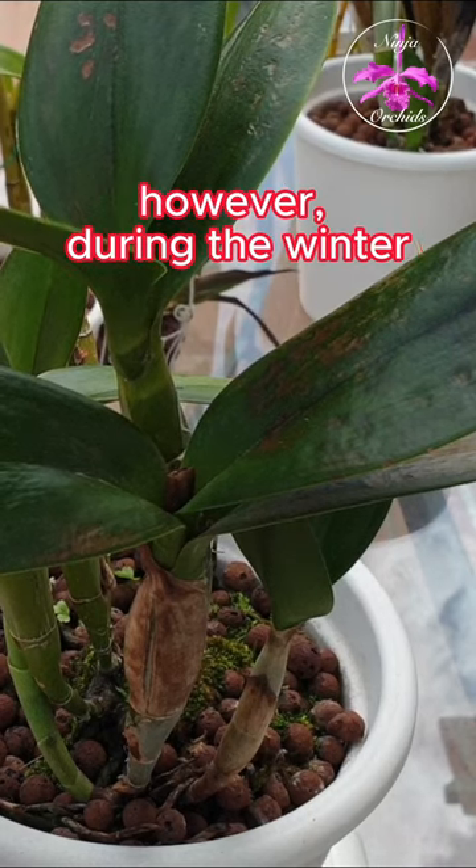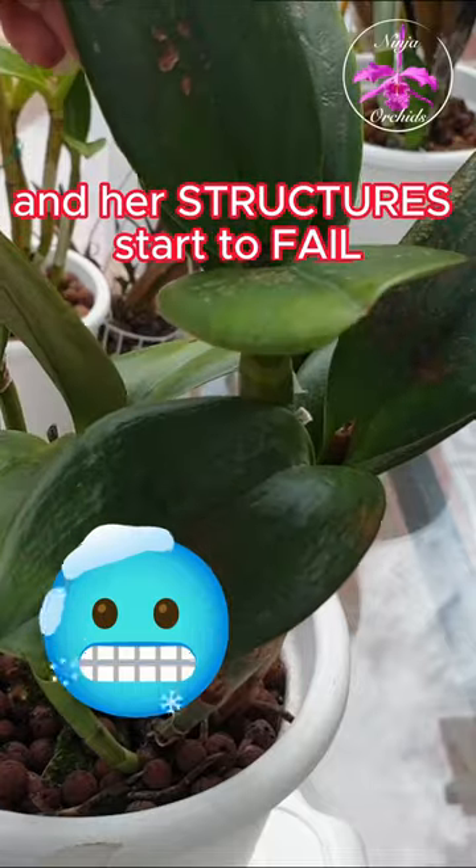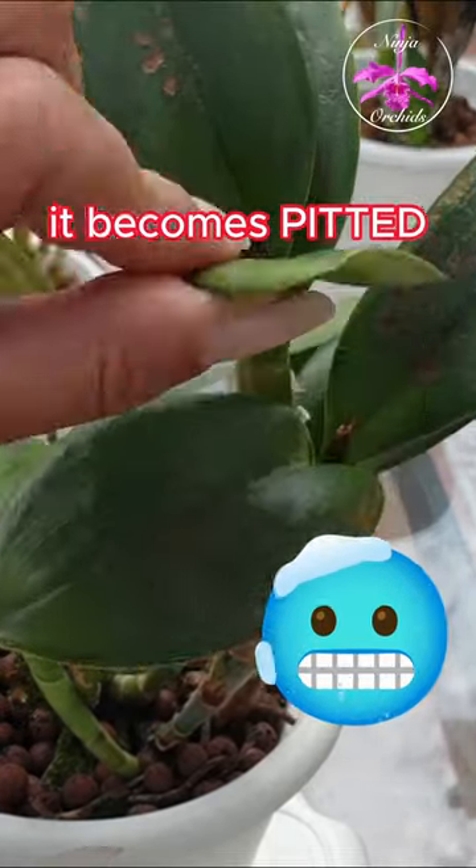This orchid is a warm grower. However, during the winter, it gets too cold and her structures start to fail. The cell structures in the leaves become pitted.